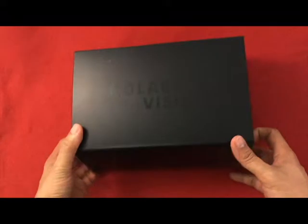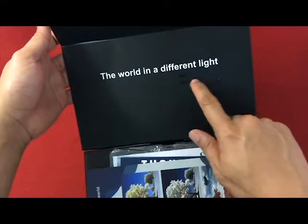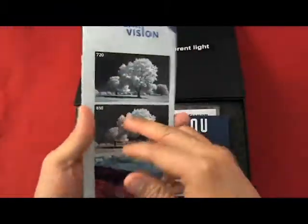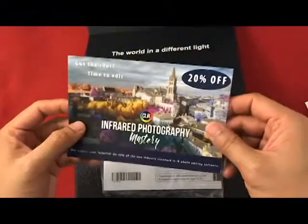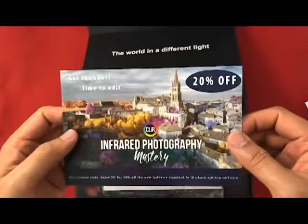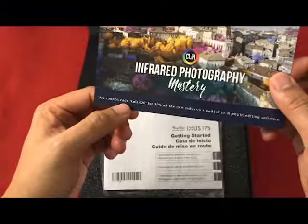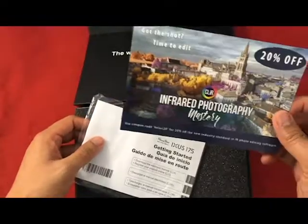So let's open it up. I like this tagline 'the world in a different light' because it's infrared light. They have a thank you card and this one where you get 20% off in IR photo editing software — Color 20 for 20% off.